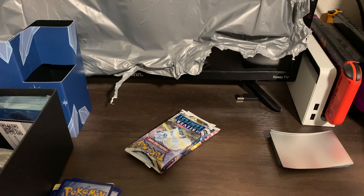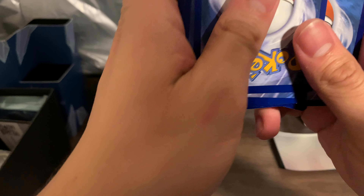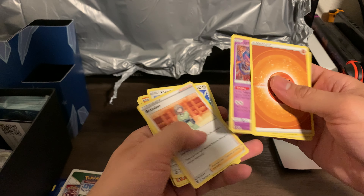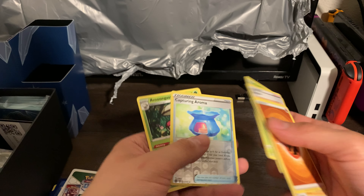We still have four packs, guys — don't lose hope yet. Do not lose hope. Why don't I have a little split... oh, there you go. Oh, I opened it wrong, that's why. Alright, one, two, three, four. What the — oh my god, I thought these were bent for some reason. One, two, three — oh, what do I see? Capturing Aroma — is that...